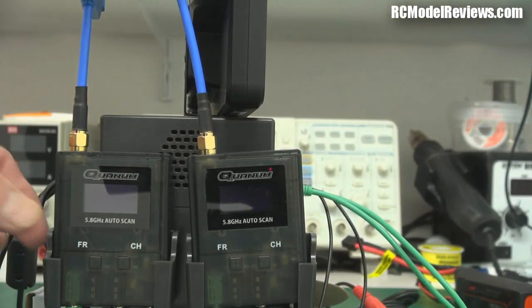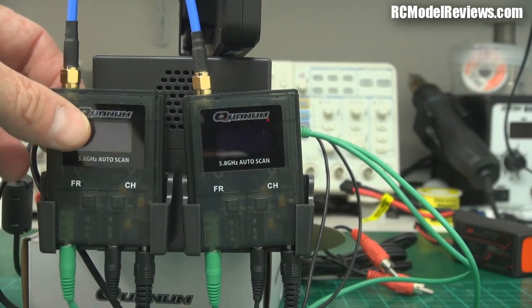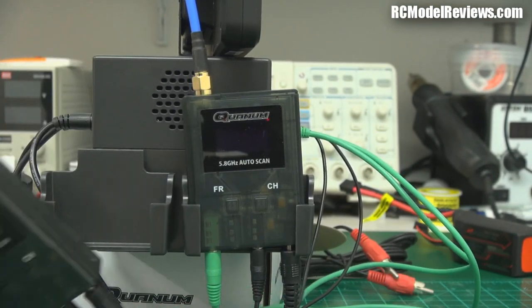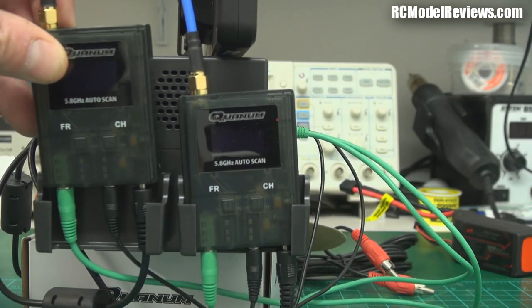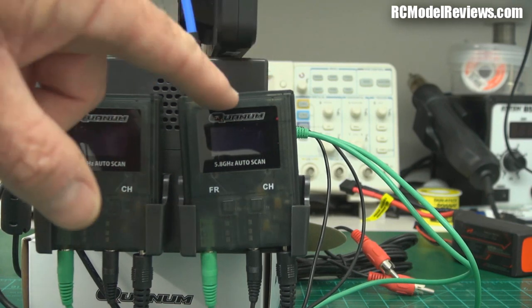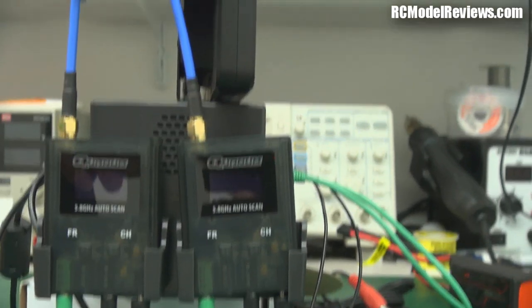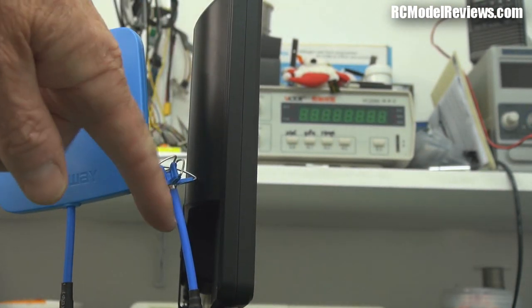Spinning around further, there are a couple of little carrier slots designed for the quantum auto-scan receivers — they just slot in quite nicely. You can put different antennas on; in this case I've got a patch and a skew planar wheel.